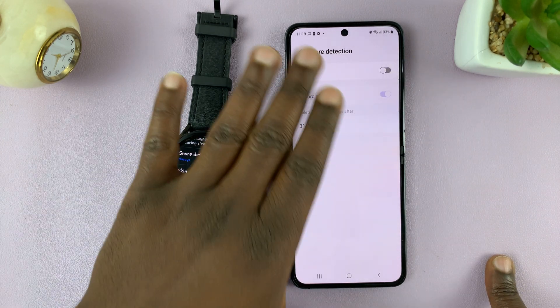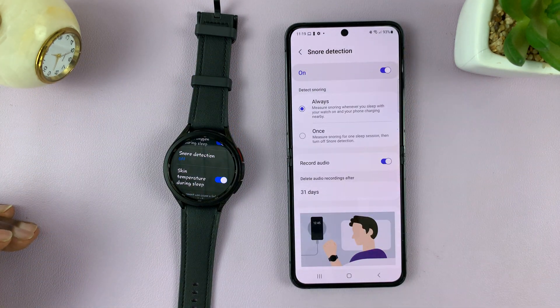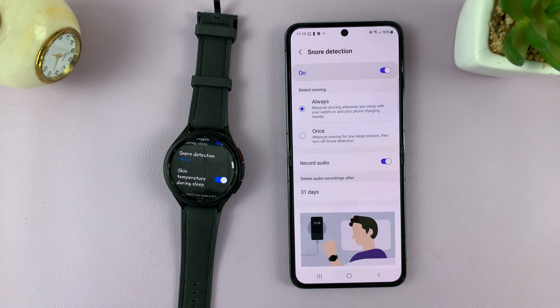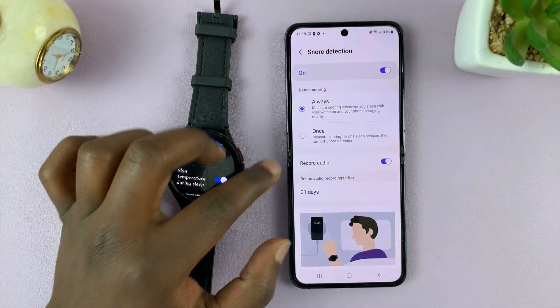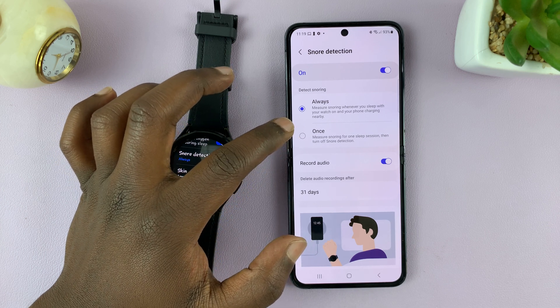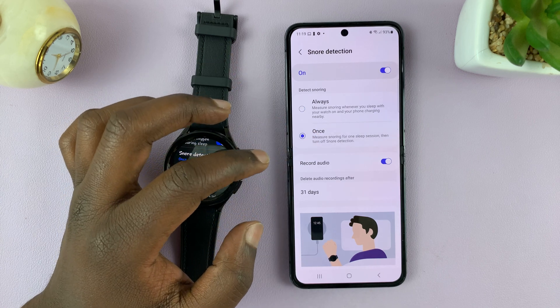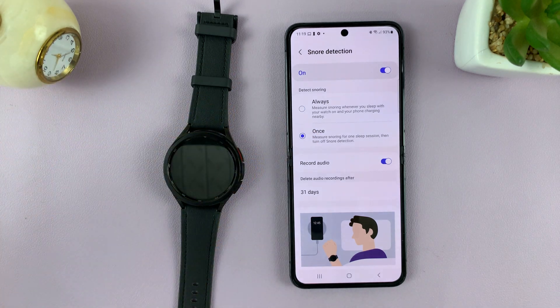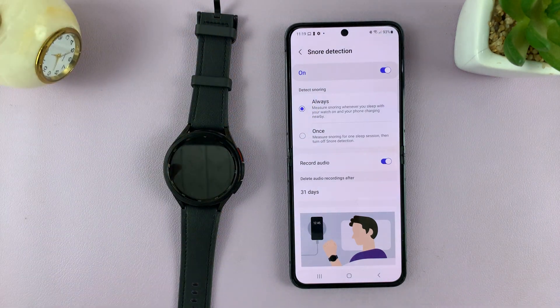When it's disabled the feature is not working, but when you turn it on there are a couple of options you can choose. One is when to detect. You might want to just detect and record snoring one time — select 'Once' and it will try to detect and record your snoring for the next sleeping session. If you choose 'Always' it's going to do that every night.